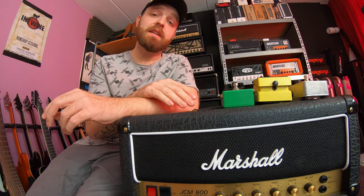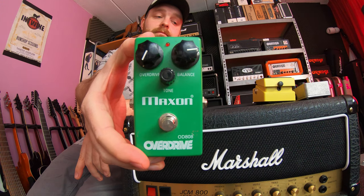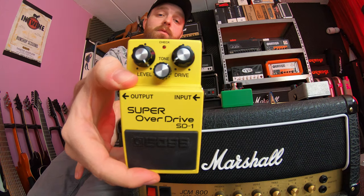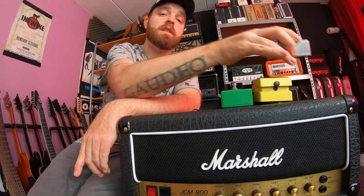We're not going to compare the pedals in different kinds of styles — we're just doing a heavy rock riff, and we're basically using the pedals to boost the amp to the next level. The first pedal is the Maxon OD-808, then we have the Boss Super Overdrive SD-1, and finally the Electro-Harmonix Soul Food.